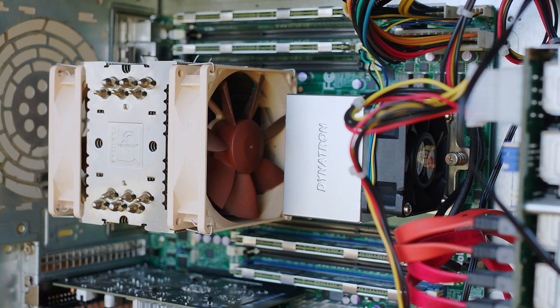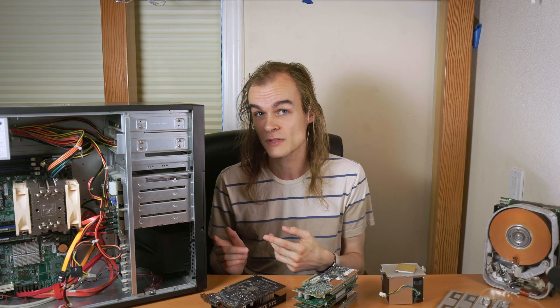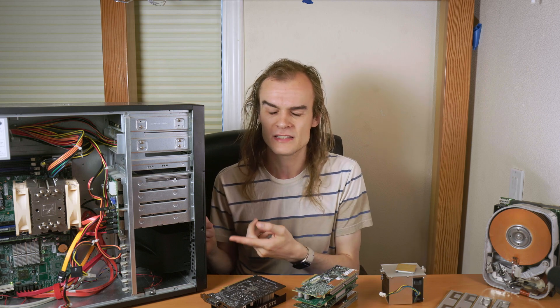Also, because of how the memory is laid out on the system, if you want to be able to use all eight memory slots, you need to have the second CPU installed. But I have another thing missing in this system that I need to add before I can actually add that second CPU, and that's the heatsink.